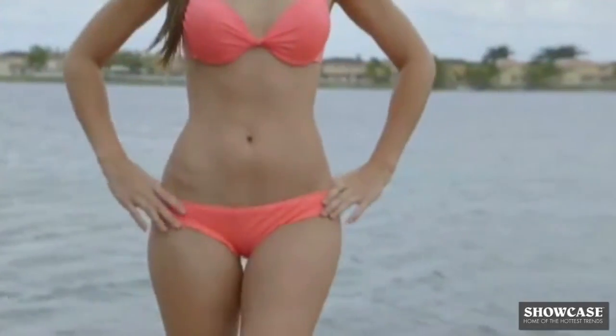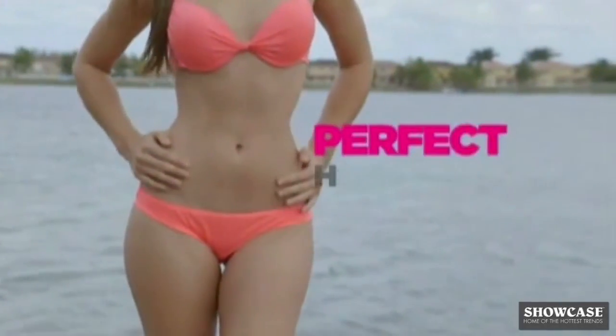Ladies, what's the trending new secret to a perfect hourglass shape? Celebrities and fashion models are tweeting all about it. It's waist training.